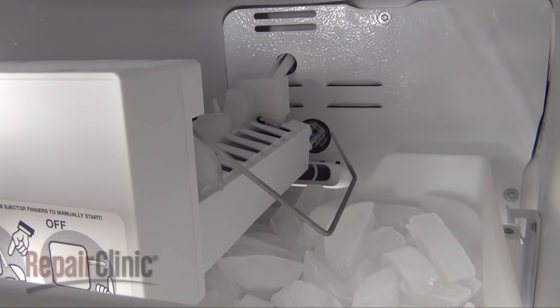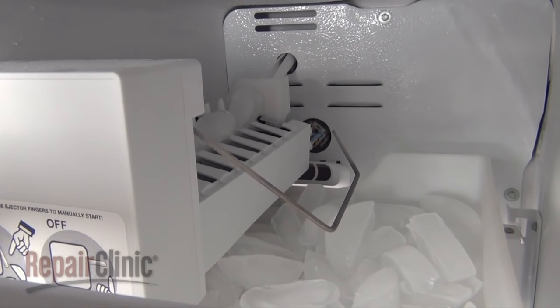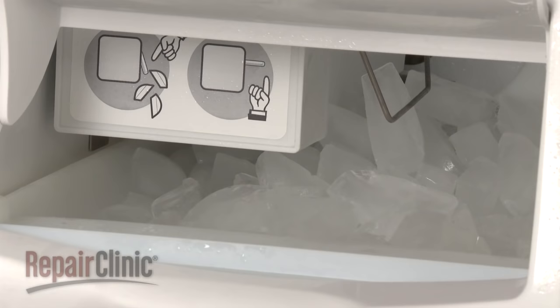When the ice maker detects that the cubes of water are sufficiently frozen, the cubes are ejected into a storage bin. The ice maker refills with water and the cycle continues until the storage bin is filled to capacity.